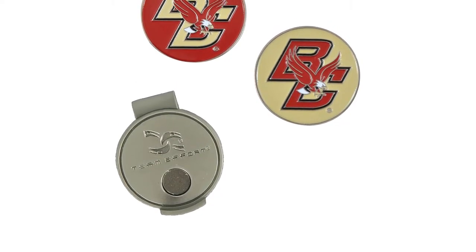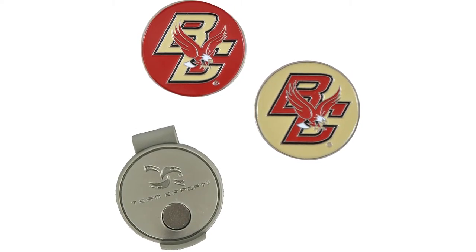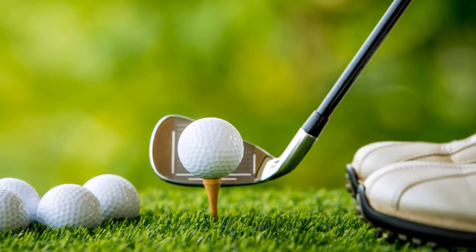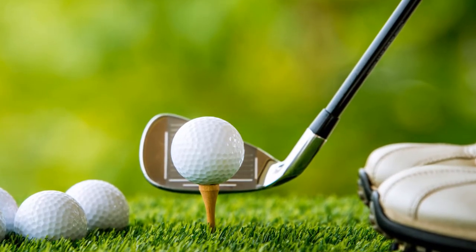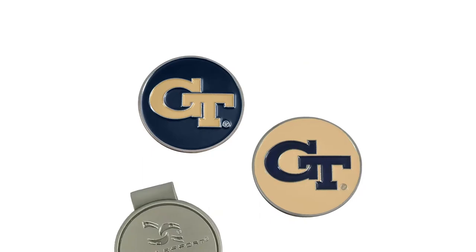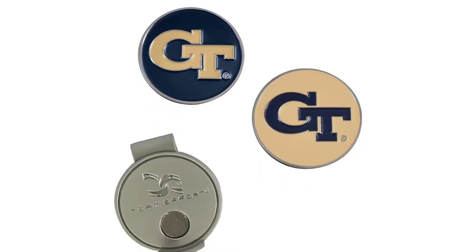Country of origin: China. Item package dimensions: 19.304 L x 7.366 W x 1.778 H cm. Item package weight: 0.3 pounds. Product type: sporting goods.